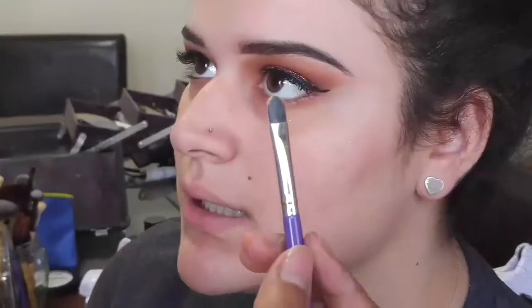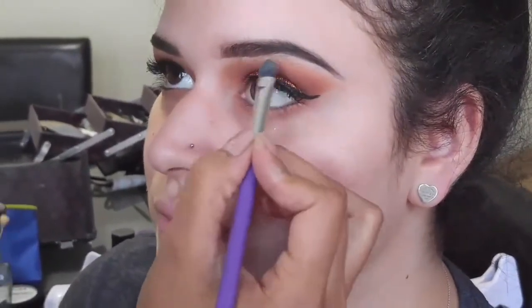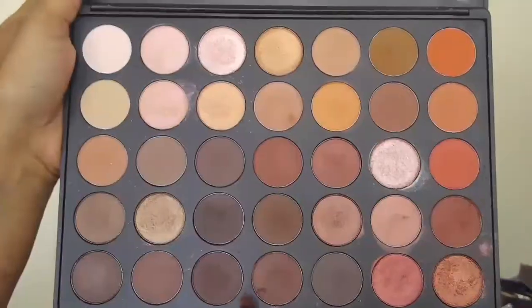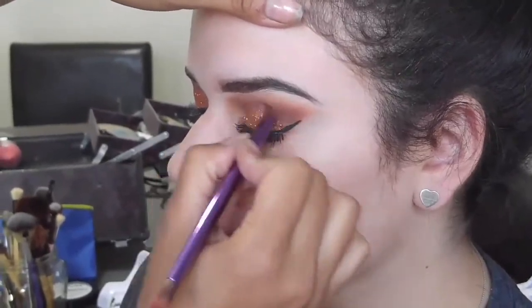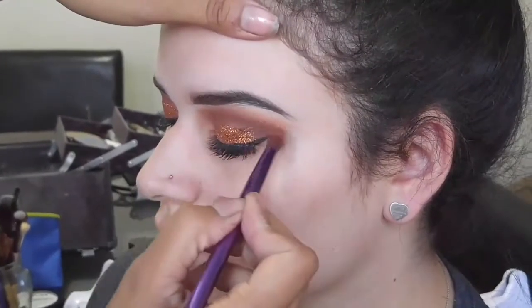Next I'm taking this creamy white shadow just to clean up near her brow bone and to give a crisper look to the eye. We blended pretty far up with all those colors, so this is just to make your eye look very fresh and clean again. Then I'm taking this deep red-brown eyeshadow and applying it onto her crease and outer corner so that the shadow matches with the darkness of the winged eyeliner and the lashes.